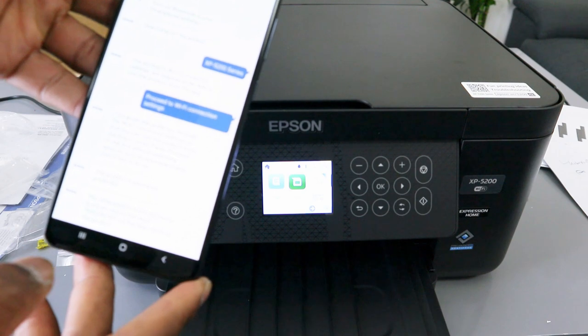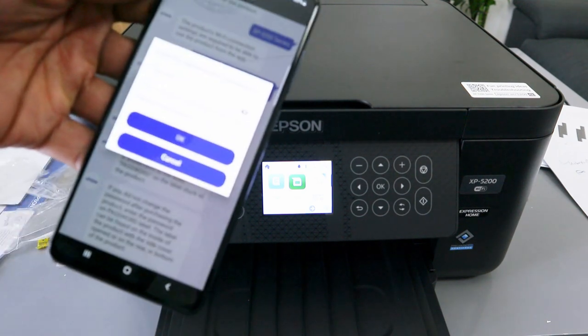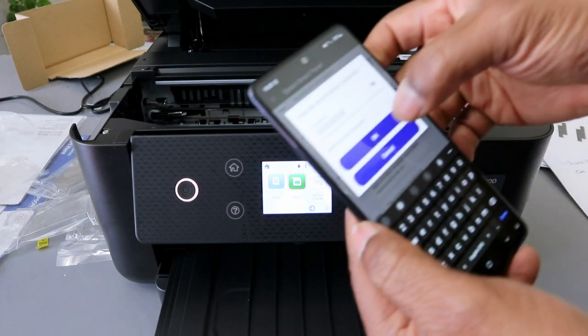The product is protected — select Next. You need to put in the password. It will ask you to enter the administrative password, so look for the password on the printer itself, then select OK.